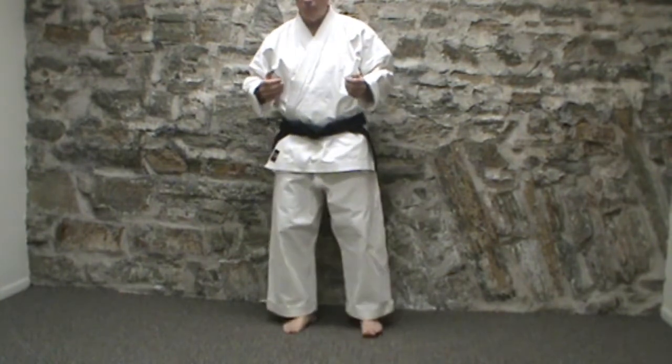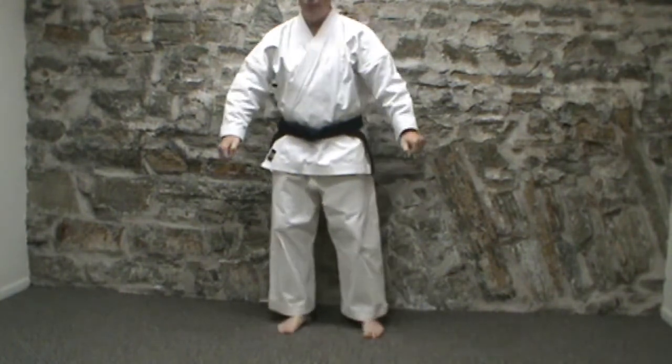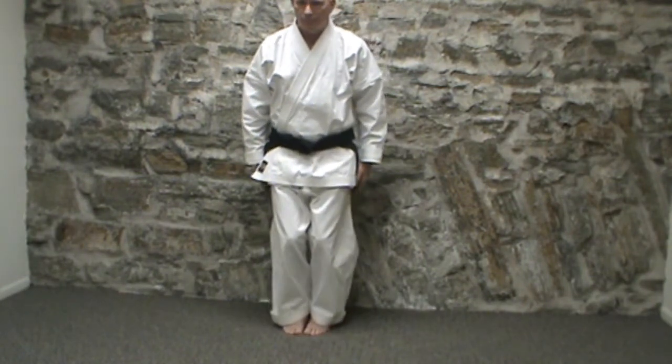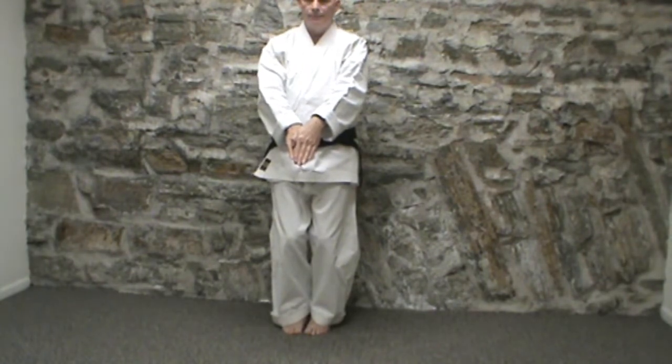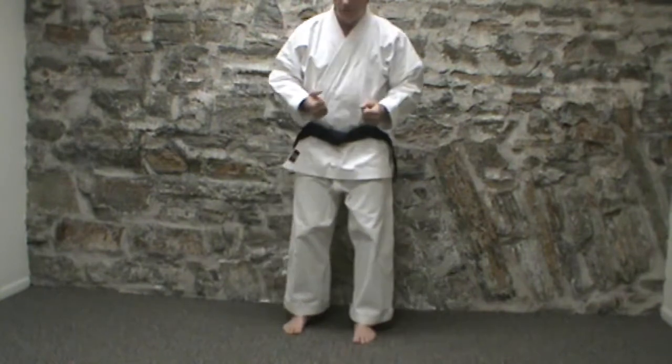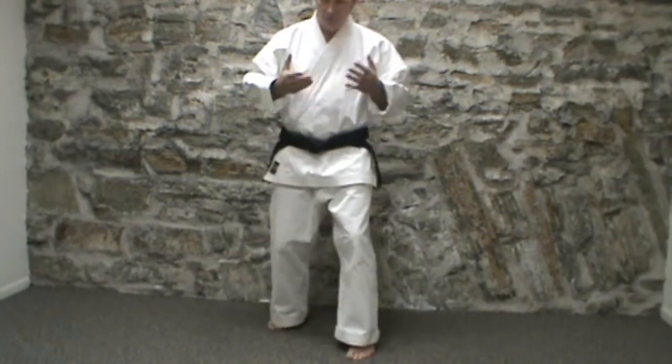How does your Shodan work? You start out, you bow, and then you come from here — the hands come up and you go down. Now, what this is in the fighting system: what you're actually doing is you're in a Seisan dachi.